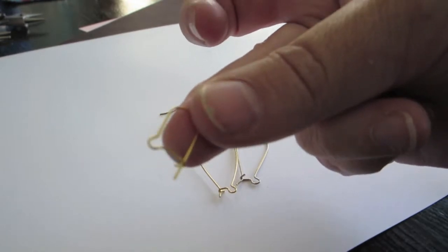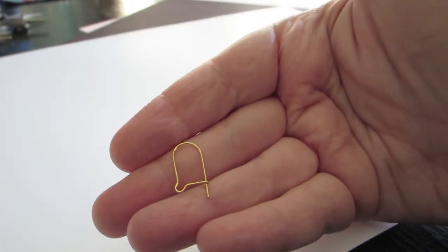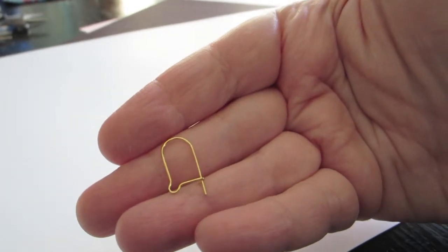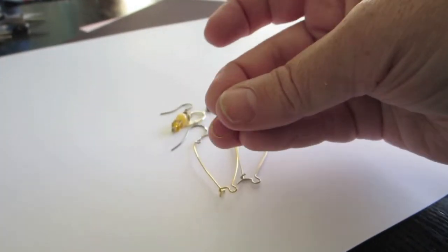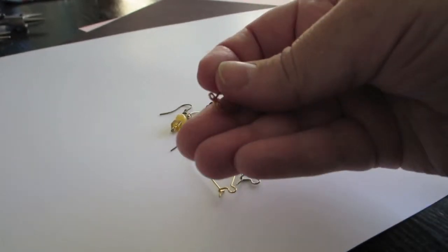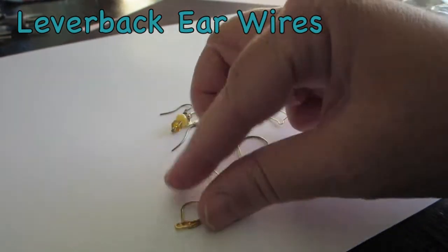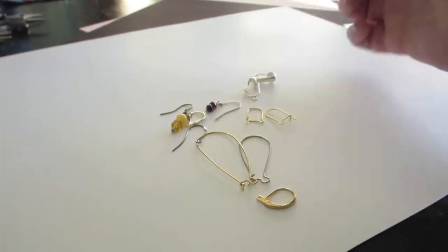This is a teeny tiny kidney wire, mostly for little girl or young girl earrings. So that's the very tiny kidney style. And these are called lever back ear wires because they have a lever and they open up — that's the name. And again, different metals.